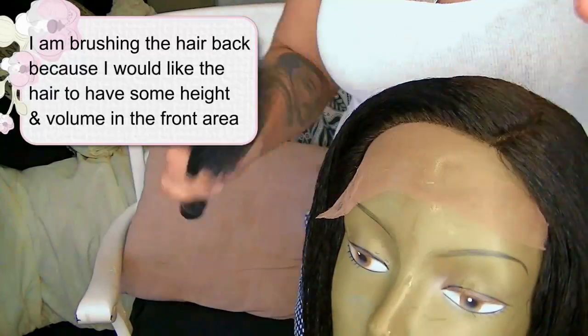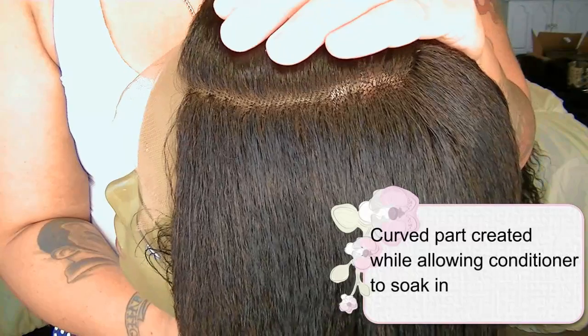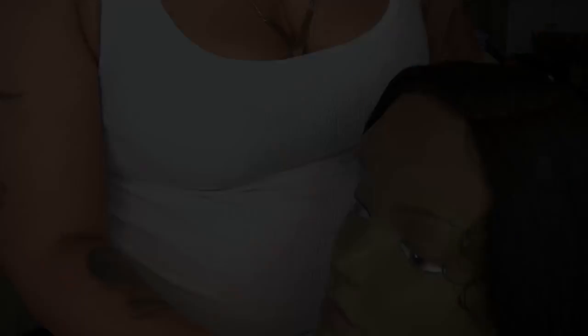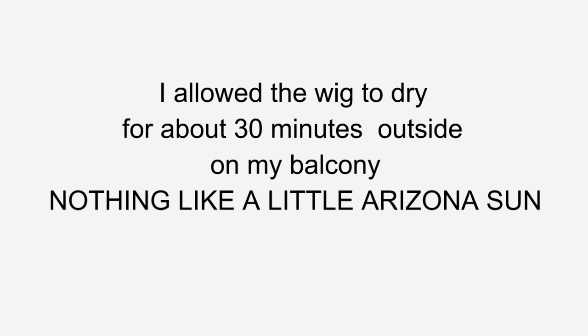I'm brushing the front hairline back because I want the hair to have just a little bit of height and volume to it — that's the reason for me brushing it back. It does have a nice curved part and it's really easy to part while wet.